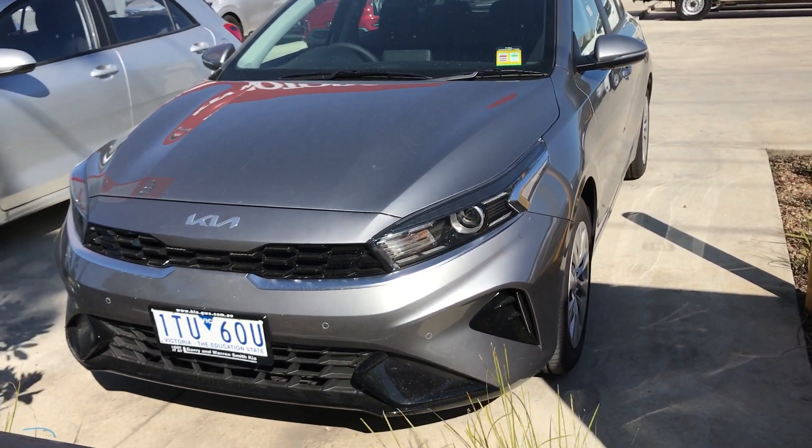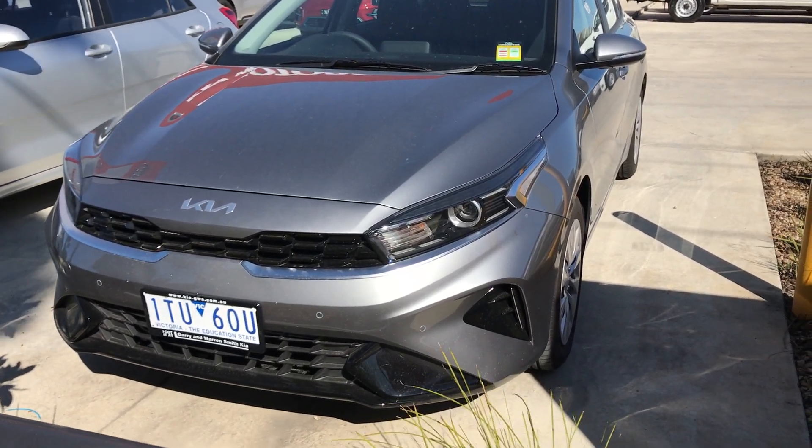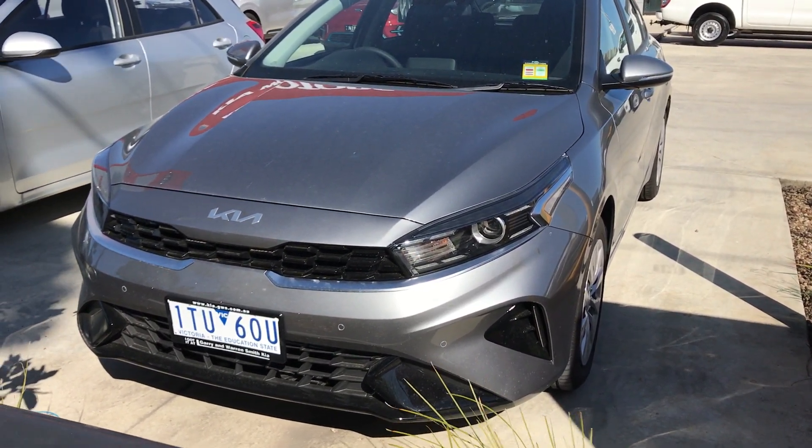Hey everyone, so today we're going to be doing a quick exterior walk around of the all new 2021 Kia Cerato. The one I've got here is the S model, which is the base model.